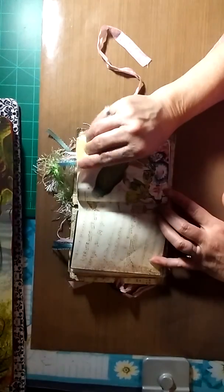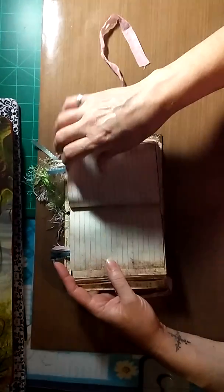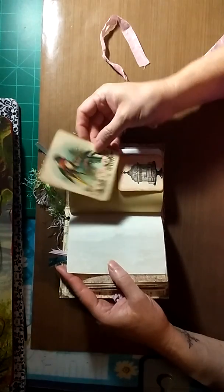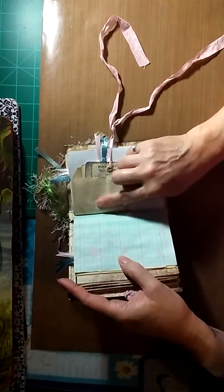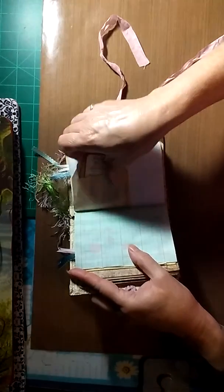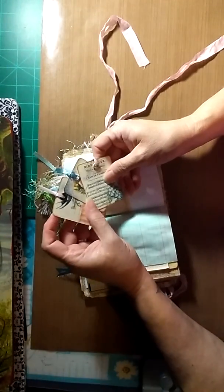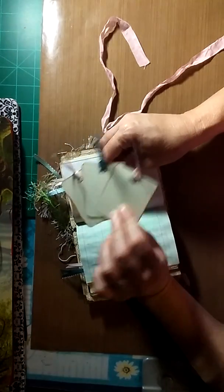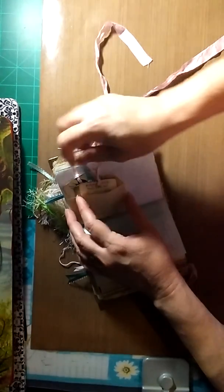Here's more images and the beginning of the second signature. There are more pages, more ledger paper, and another corner tuck with a journaling card. Over here there's what I believe is a white paper bag that I coffee-dyed. And here are three little tags — they're small but there's room for little notes, and they fit right in with the ribbons sticking out of the side and top of the book.